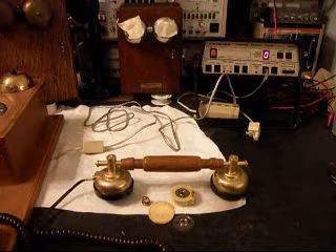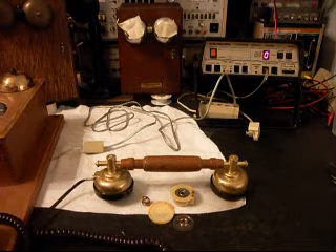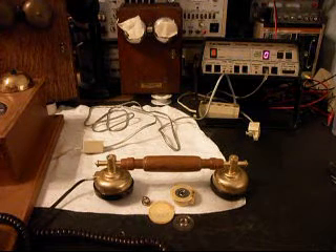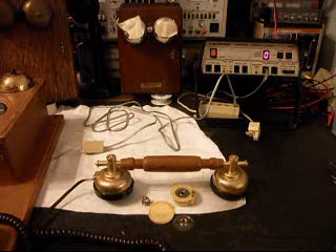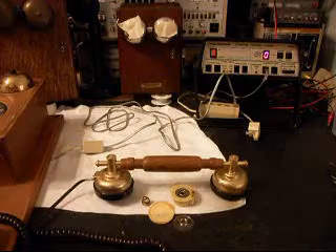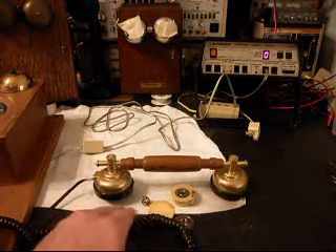Basically, we don't usually accept just handsets in for repair and troubleshooting unless the customer can narrow it down pretty much 100% that it's the handset. And even then, I really like to have the whole phone because I like to check everything out. Sometimes we will accept the handset, and in this case, Stacy went ahead and sent her handset cord and her handset in.